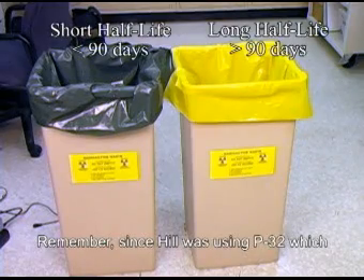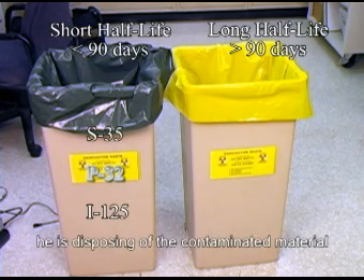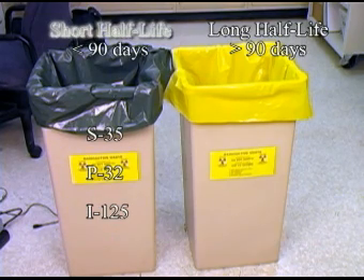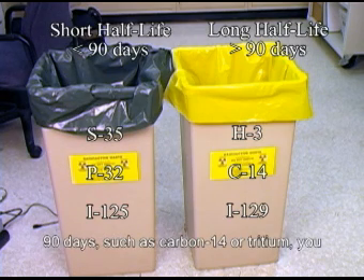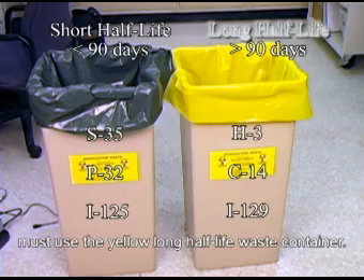Remember, since Hill was using P32, which has an approximate half-life of 14 days, he is disposing of the contaminated materials in the short half-life waste container. For other isotopes with a half-life longer than 90 days, such as carbon-14 or tritium, you must use the yellow long half-life waste container.